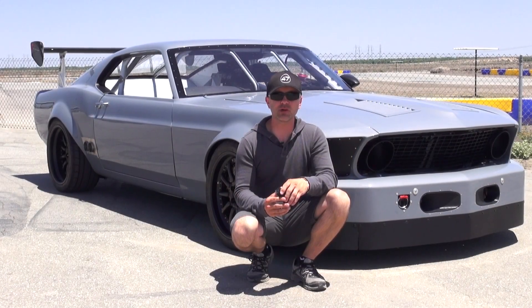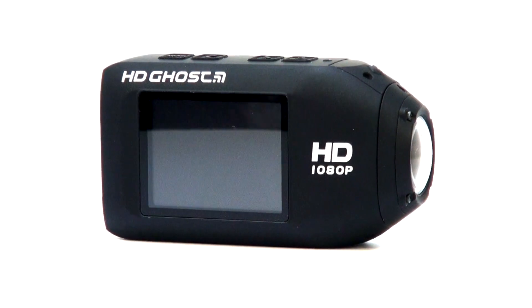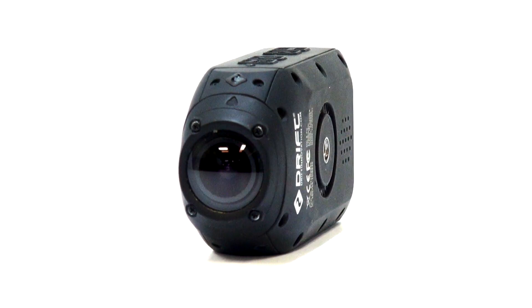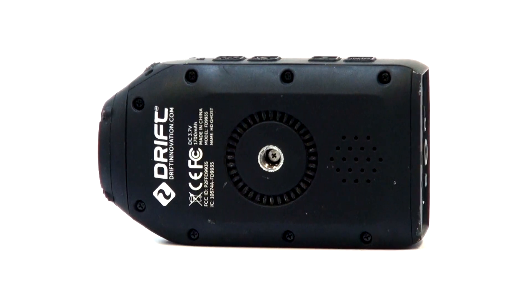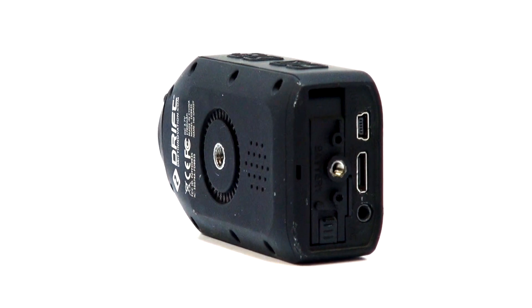I'm Brian Rogers. I'm a videographer, and I work in the racing and motorsports industries for Agent 47. I want to show you the very best point of view action sports camera available. It's called the Drift Innovation HD Ghost Camera. The things about this camera that make it great are the ease of use, the features, the little details, and the thought that really went into the making of this camera — that's what makes it inspiring for me to use it all the time and to tell you about it right now.